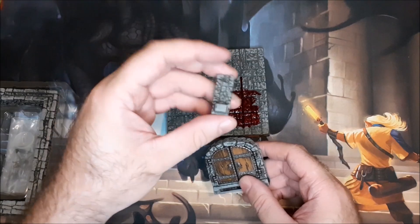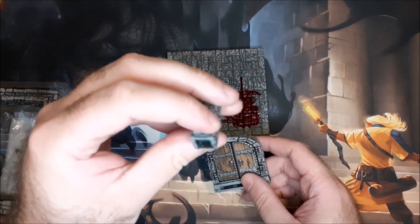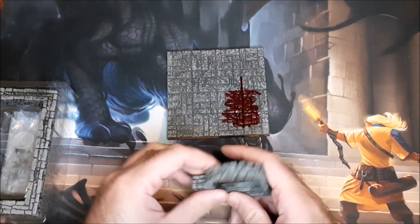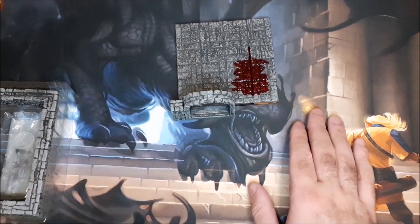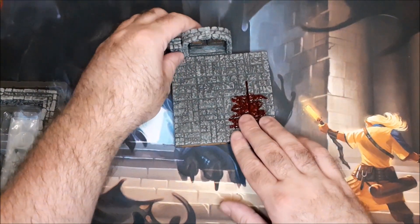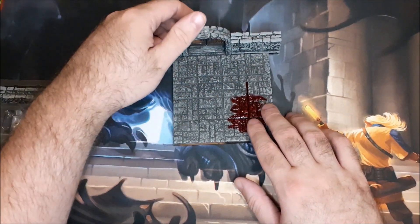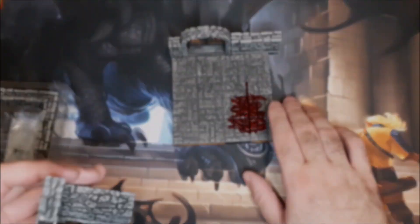Now the tiles also have these slots in them that it looks like you can connect pieces into. And they do have this one piece that has that connector on it — this is the only piece that has that unfortunately. So what we'll do is we'll just attach that like so and sort of put this along there. Maybe you'll be able to see the door just a little bit better with this camera angle. And then we've got just another smaller wall piece. The tiles themselves are done in one-inch squares, which will help with the use of minis and things like that.